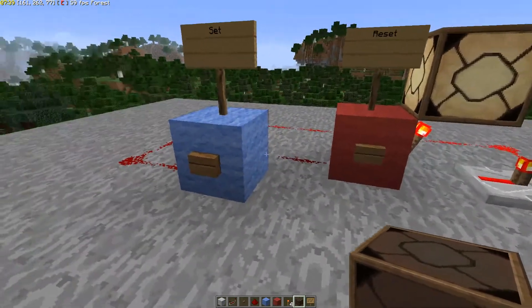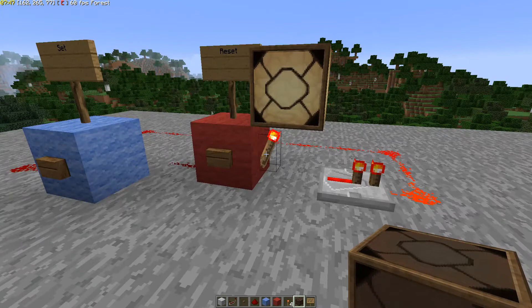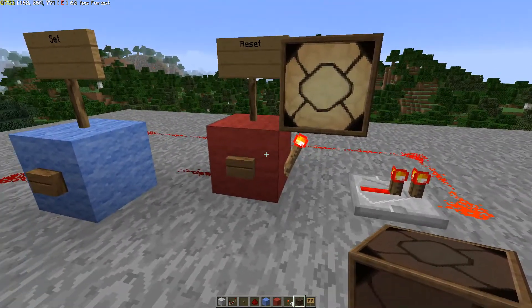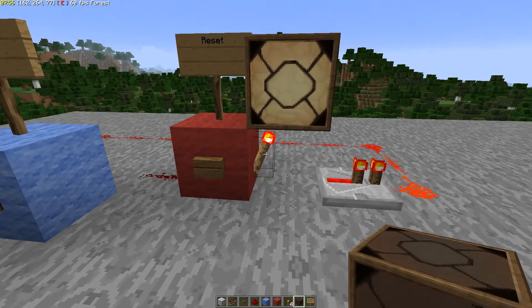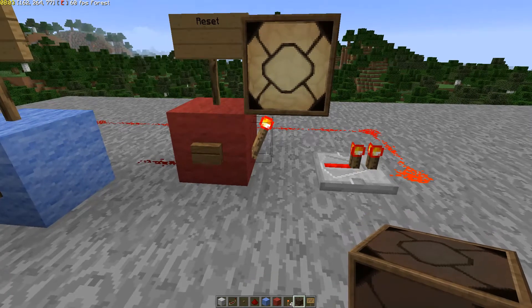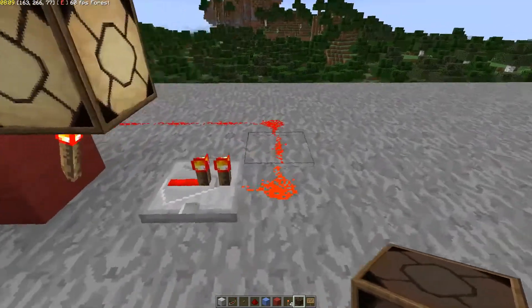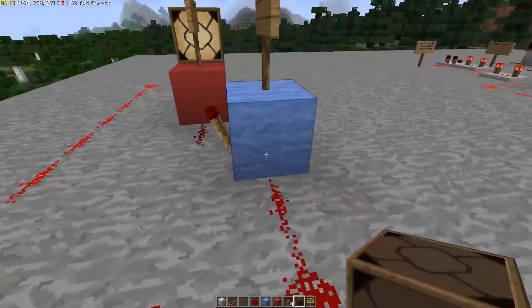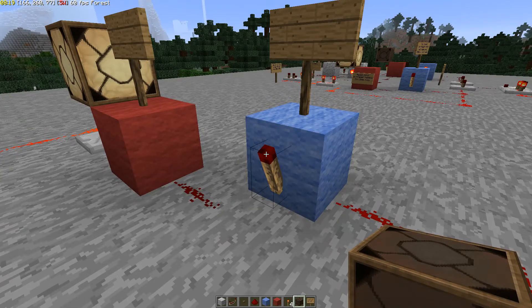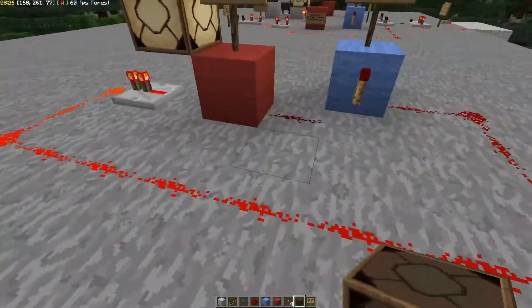So let's look at how this works. As you hopefully know, a redstone torch wants to be on. When the block it's attached to is powered, the redstone torch will turn off. In this case, this redstone torch starts in the set position — it's powered because nothing is holding it off, so it powers this repeater. That signal travels all the way back around to this block, which powers it and holds this torch in the off position. This torch stays off, this one stays on — it's in a stable position.